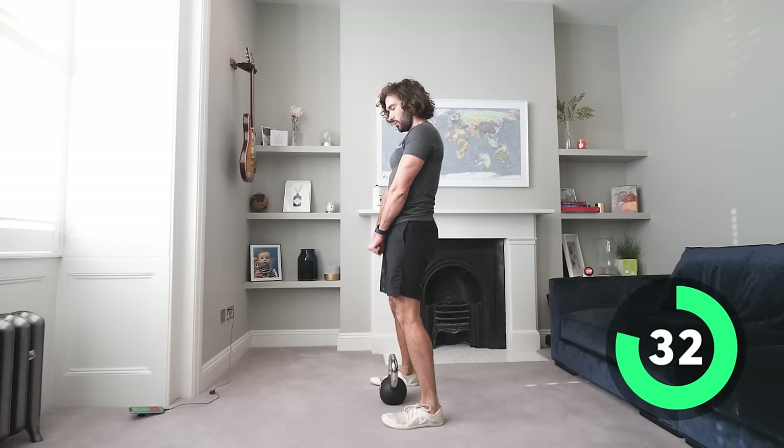I like to mix up kettlebell stuff, dumbbell stuff, and bodyweight things on the channel. If there's anything you want to see more or less of — longer workouts, shorter workouts, more abs — let me know in the comments. I do read the comments and take the feedback, then design workouts to give people what they really want. Stretch and pull, feel those hamstrings and squeeze and drive up.